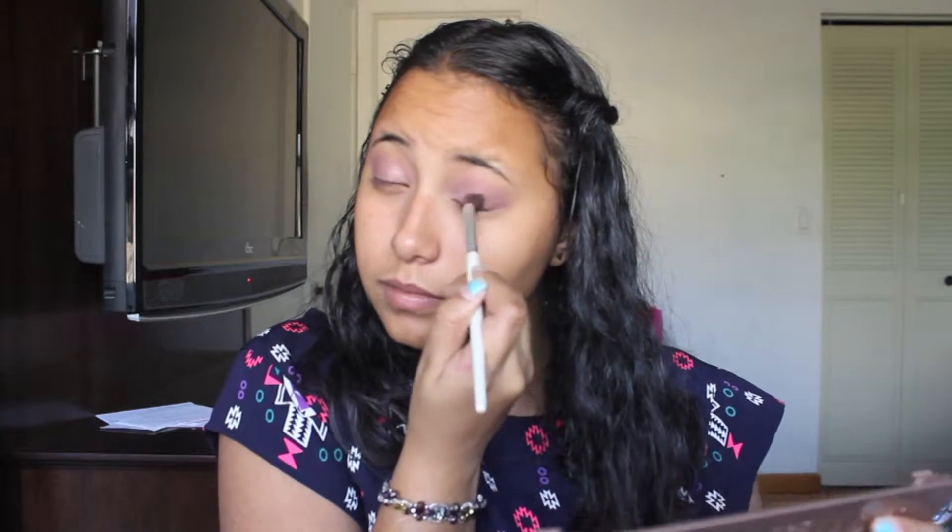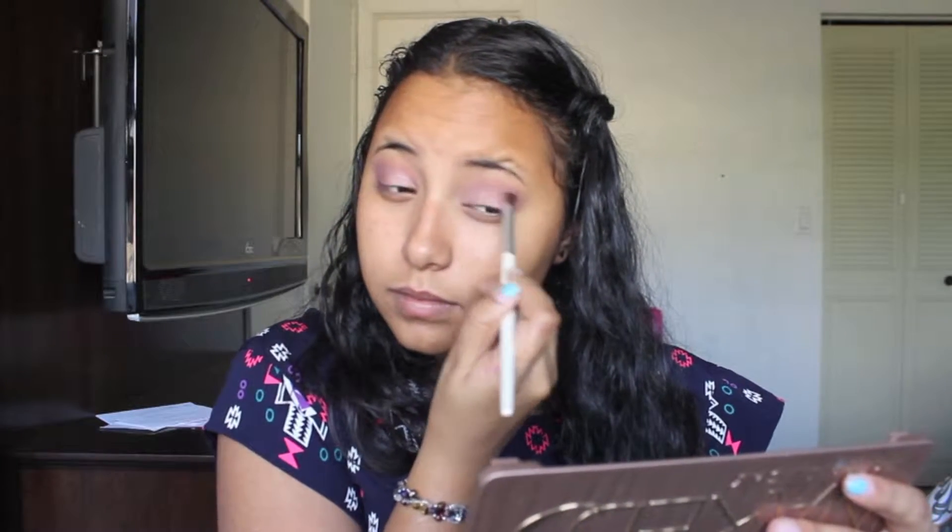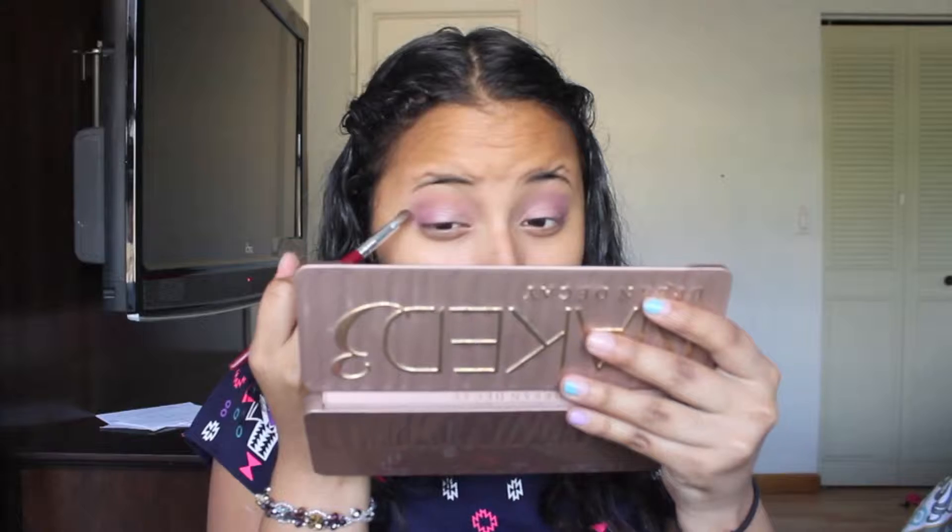Here I am just blending out the color that we just applied and packing it on so the color can be a little more visible. Then I'm just going to blend out the whole eye look so we can get rid of all those harsh lines.